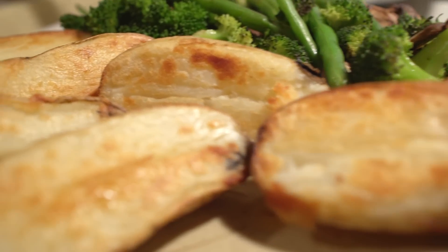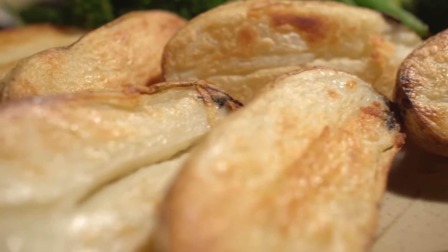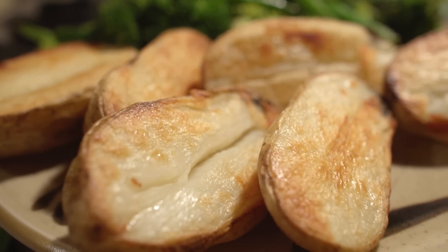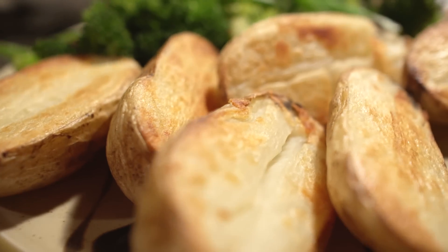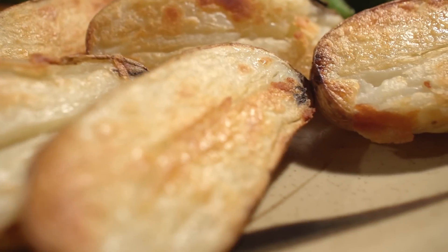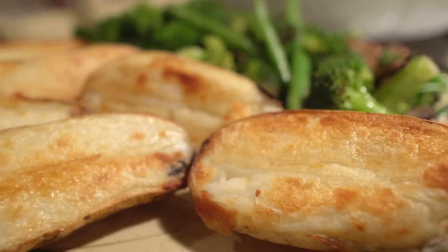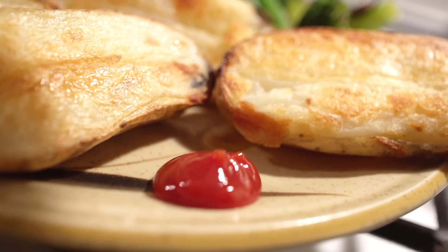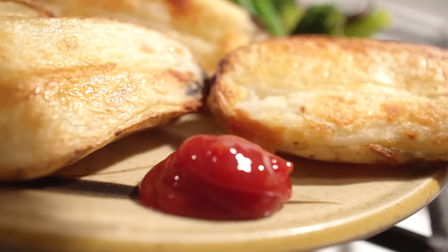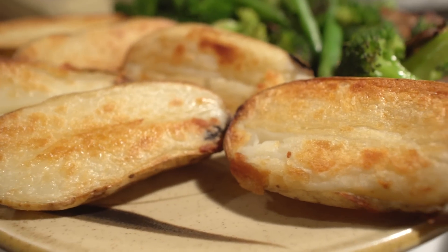The finished product is looking real good — I've got my mouth watering right now. As I was going through this recipe I was speaking into the microphone, so I was able to give you a play-by-play. I think this might be the way I want to do food videos from now on. Did you like this type of video more, or would you rather I commentate after I shoot the food? I appreciate your feedback.